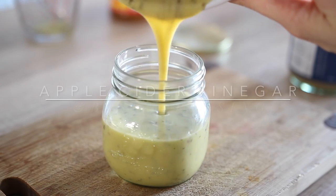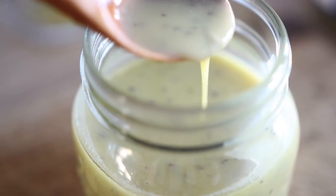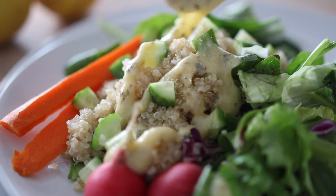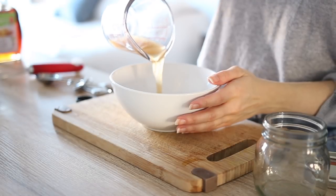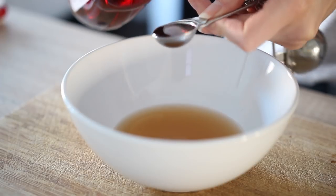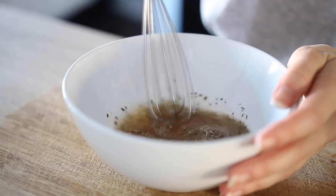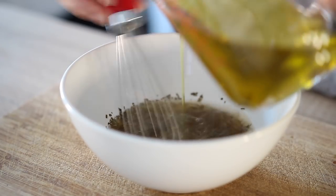The next recipe is my creamy apple cider vinegar and basil dressing, which has been a go-to of mine for years — it's a classic oil and vinegar combo but with some extra fun additions. Start by measuring and mixing together your apple cider vinegar, maple syrup, and some dried basil, and just like the balsamic vinaigrette, slowly integrate the oil to help it blend together smoothly and prevent separation.